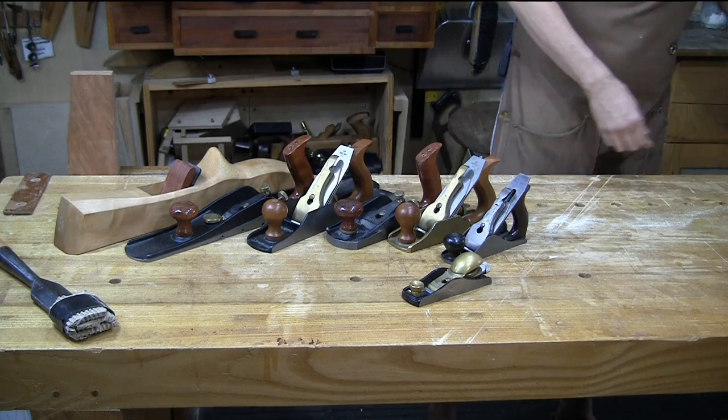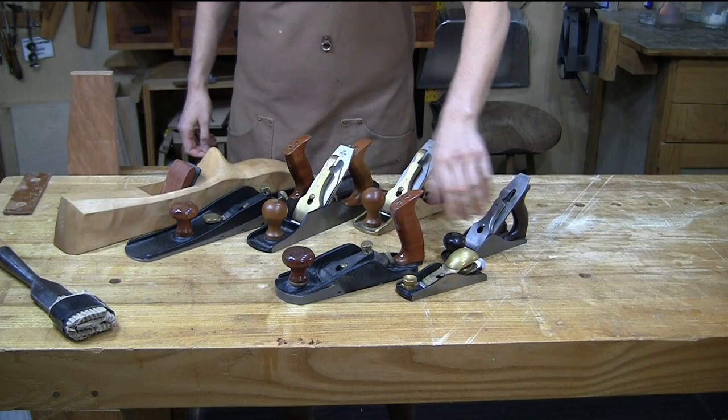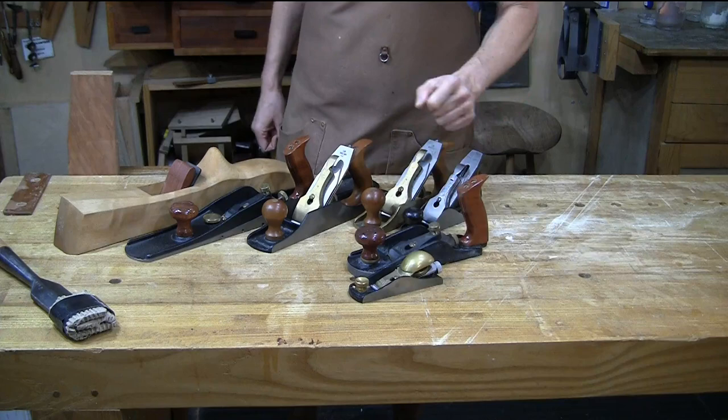Here's a wide variety of planes. Block planes, for the most part, are bevel up. I think saying 'low angle block plane' is redundant because a block plane by definition should be a bevel up plane, but that hasn't stopped anybody — including Stanley — from making a bevel down higher-angle block plane. Personally, I think block planes should always be bevel up.